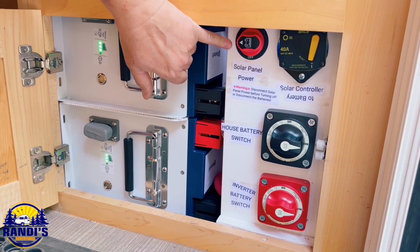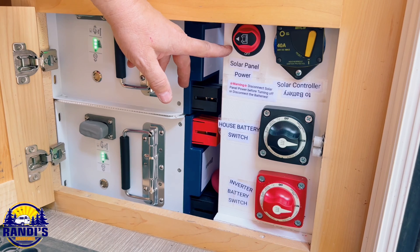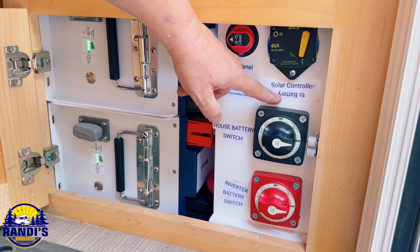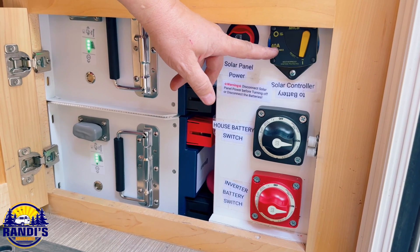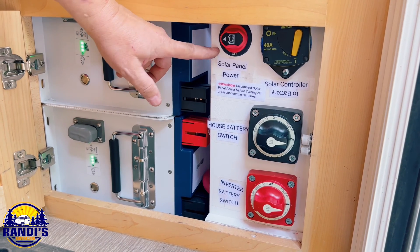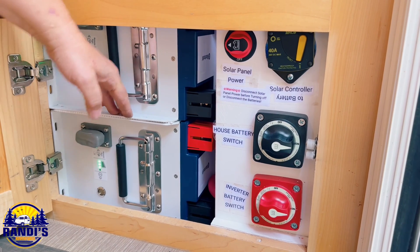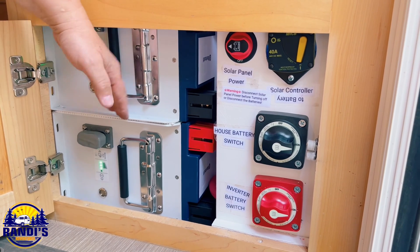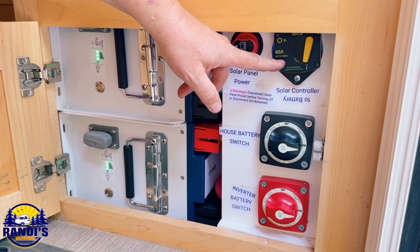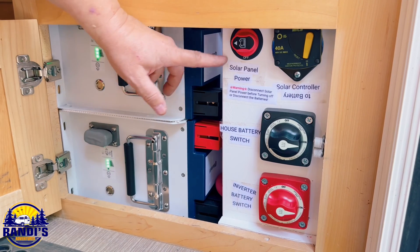Up here are your solar controller and solar panel switches. This one is an actual switch that disconnects the solar panel power from the Victron solar controller, and this is a circuit breaker — required on the output of the solar controller to the battery. This controls the power from the solar controller to the battery. There's a warning label: you must disconnect solar panel power anytime you're going to turn these batteries off or disconnect the batteries, because if you don't, that power gets dumped on the solar controller and it can actually burn up.